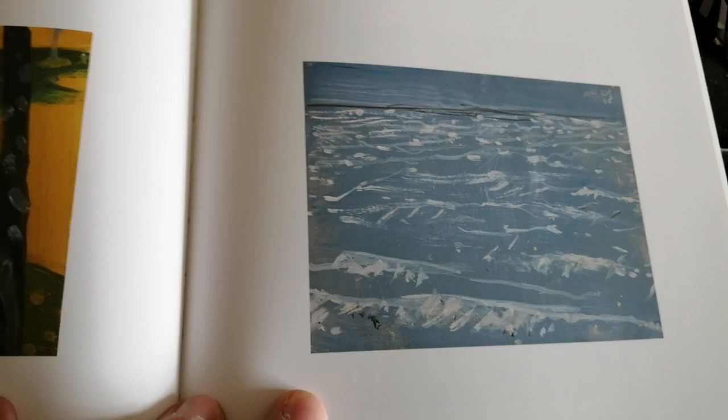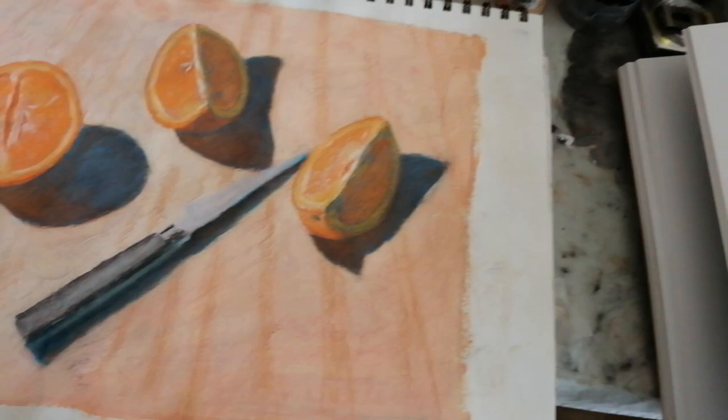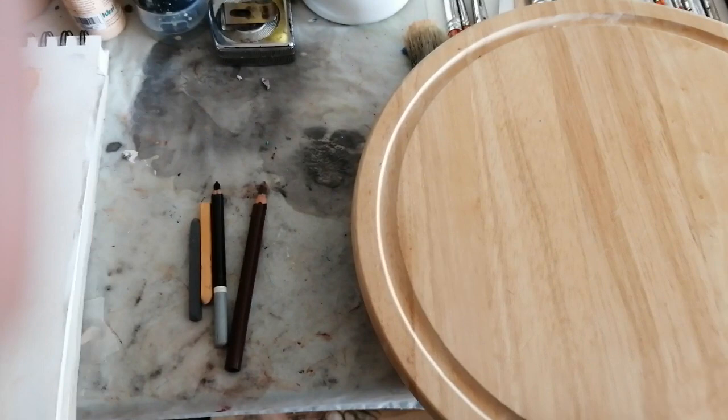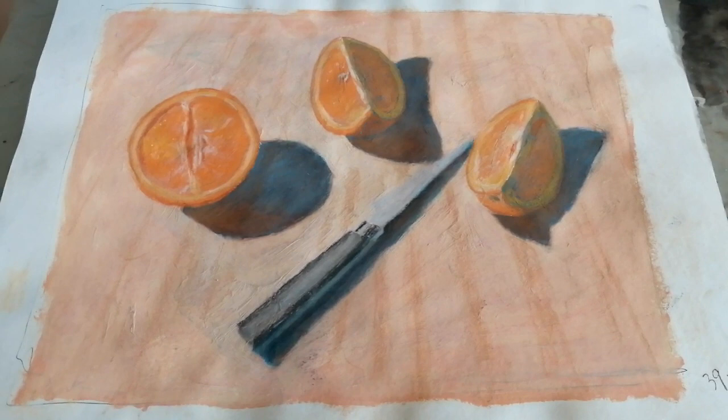I just want to take you through the process of what I did. I did a little sketch myself — this is just a few pieces of fruit on a cutting board. I used this cutting board here, and I did this on a sunny, hot summer's day as you can see. I took that, which is about nine by nine or ten inches.